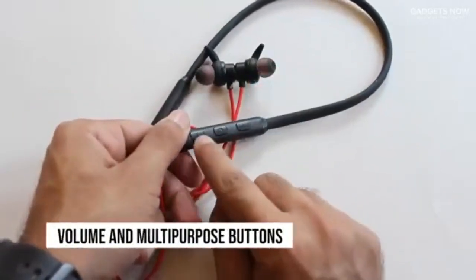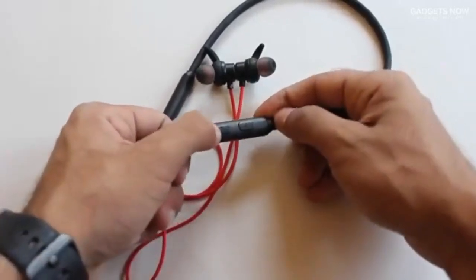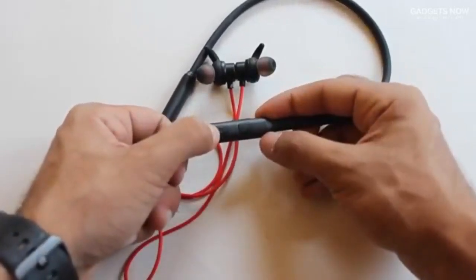You'll find three buttons here. These two are for you to control the volume, and the center button is a multi-purpose button that powers it on and helps you pair it to devices.